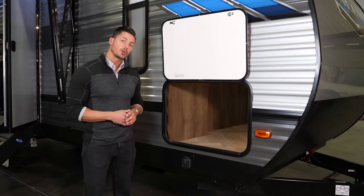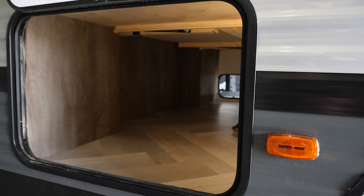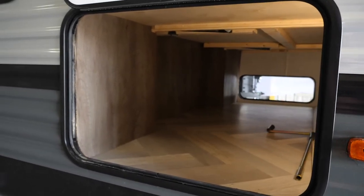Moving to storage, the 26 D-Bud is equipped with a full pass-through storage compartment that is completely finished out and has a light inside. It's also accessible from under the bed on the inside of the coach.